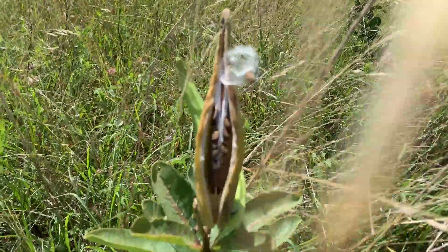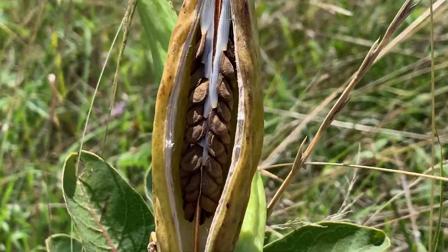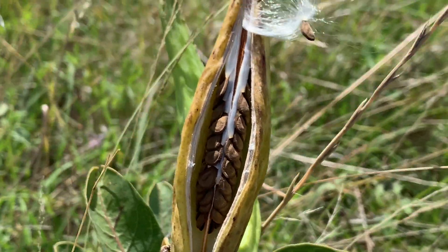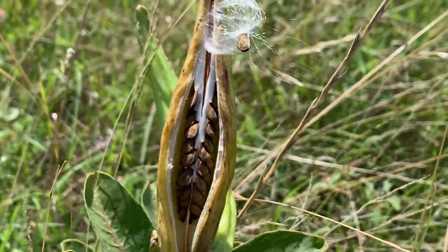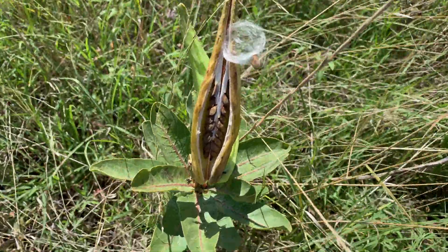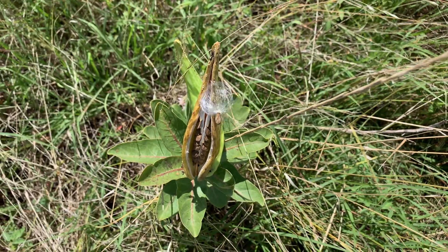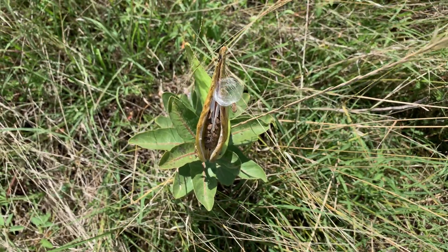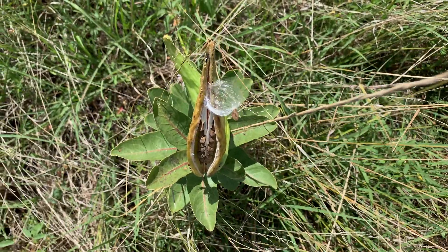What will happen is that seed pod begins to dry and is generally going to release the seeds far and wide, as far as the wind can carry them. Sometimes that's not very far at all; other times it can be miles and miles depending on the weather conditions and how well that seed is attached to the coma. The seed pod sits right on top, and that's how it gets its name — antelope horns, in this case green antelope horns — because that seed pod looks like the horn of an antelope sticking up out of the grassland.